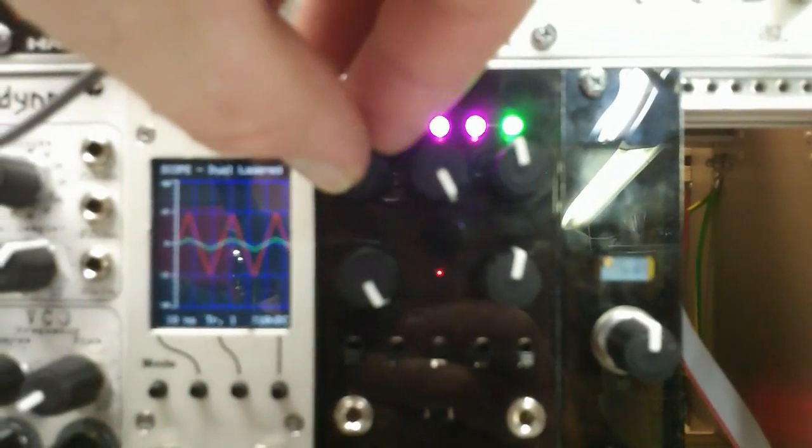This is a demo patch using a triangle wave going into the O-Tool, out into the multimode VCA and back, to demo the sweep of the knob and the clipping. So this is in linear, in X-fade mode — crossfade mode.